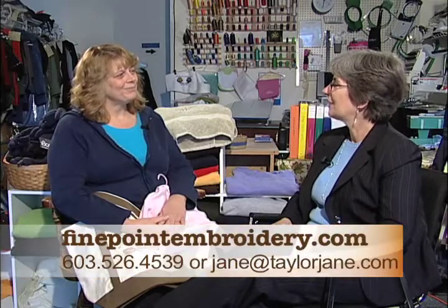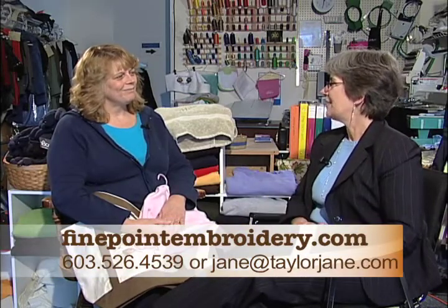We can also do work wear — for companies. We can make a logo and embroider it on shirts and baseball caps, and I can get safety wear as well. Thank you very much for doing this, and we encourage our viewers to stop in to Fine Point Embroidery and take a peek. Thank you.